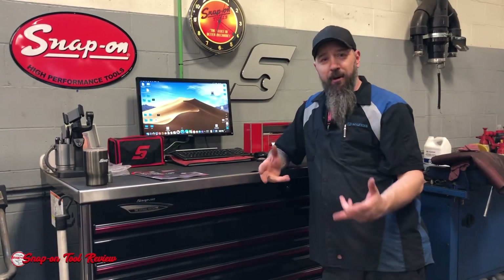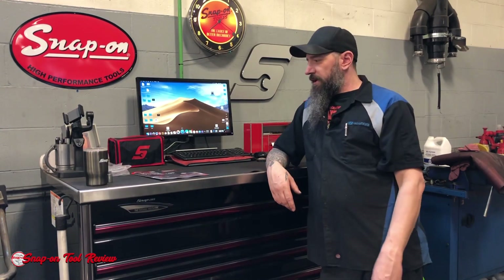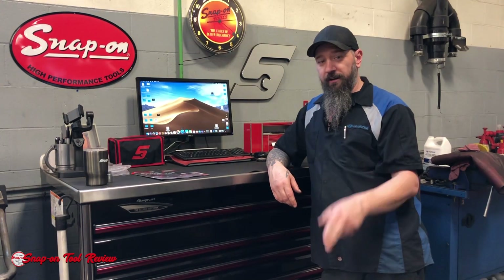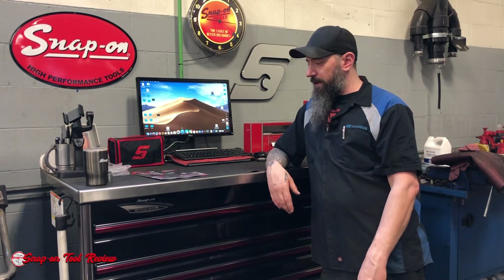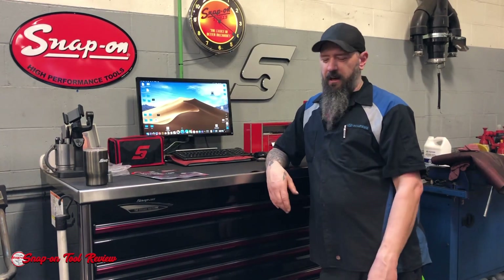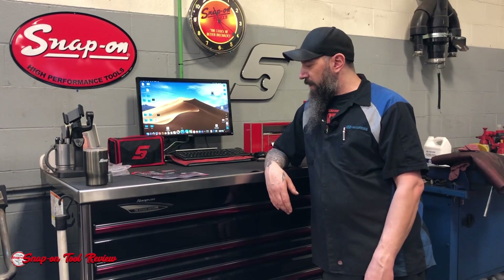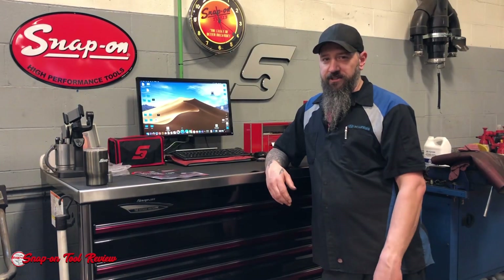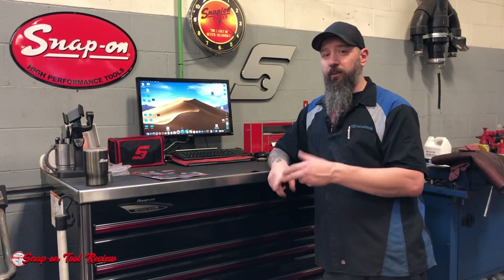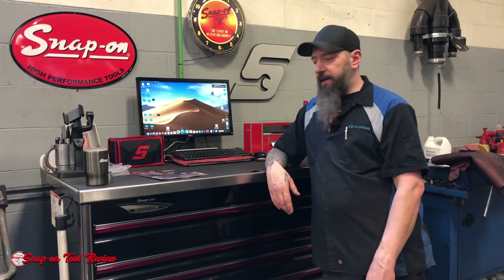Welcome back, guys, to Snap-on Wednesday here in the shop. We saw the truck stuff, saw a couple of new tools. The brake spring tool — keep an eye out for that. If you guys need it, get one, because it is going to be good and going fast. We don't do so much rear drum brakes here, so it's not something I need. But when I worked at GM and Honda and we were doing all the rear brakes all the time — yeah.